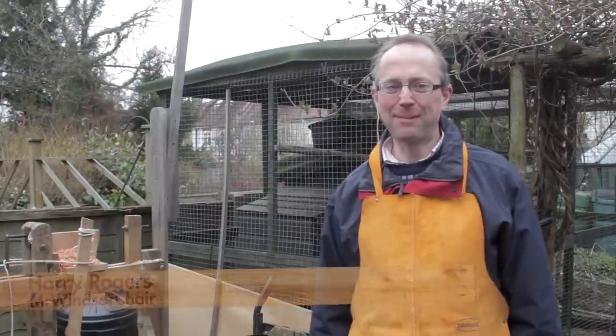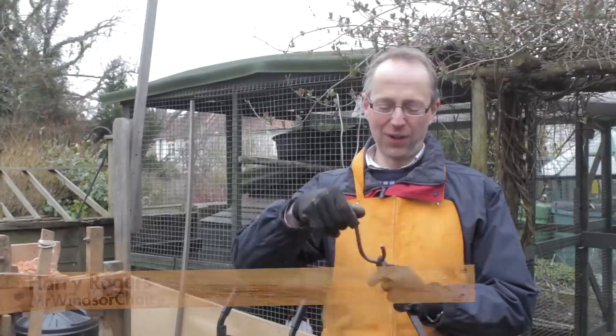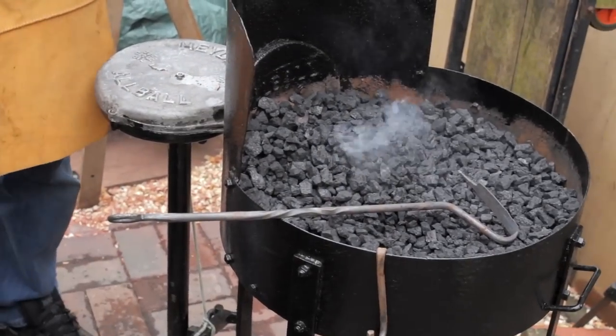Hi, today it's on blacksmithing and I'm going to show you my little portable forge and also be making some hooks for holding tools up — little hooks like these which clip onto the edge of the forge. I'm using my little portable farrier's forge.